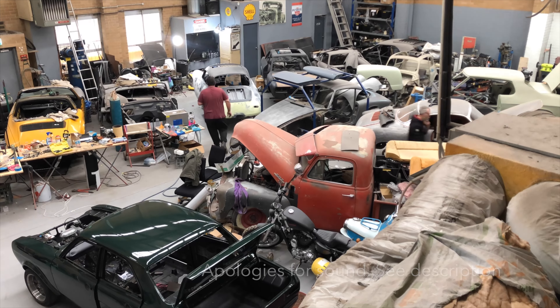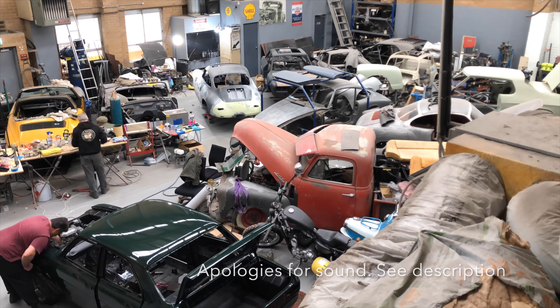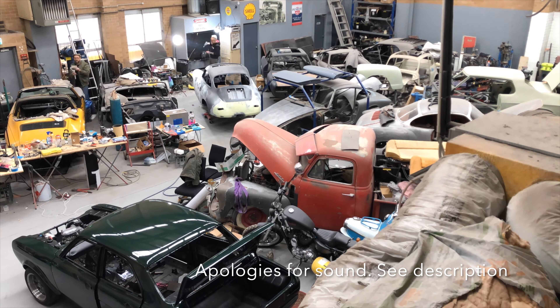Welcome to a new Dave's Workshop Tours video. This time I'm at Vintiq Moto, right in the heart of Melbourne. Max, who runs the business, is known for his panel work, so let's go inside and see what he's up to.